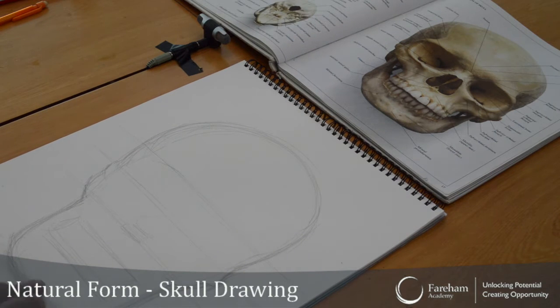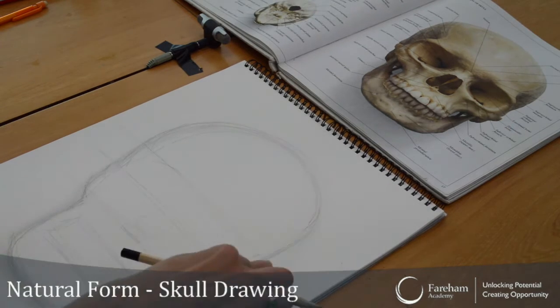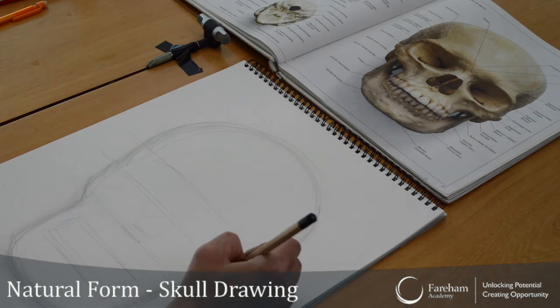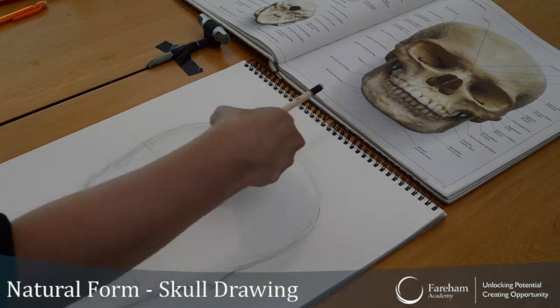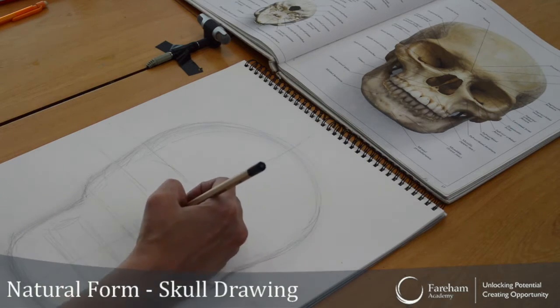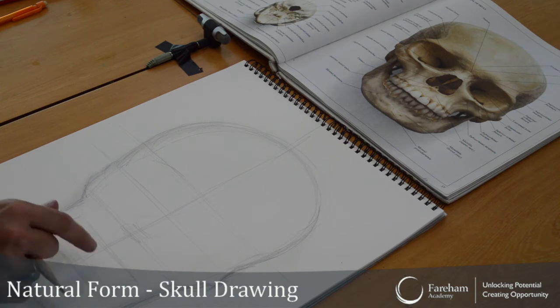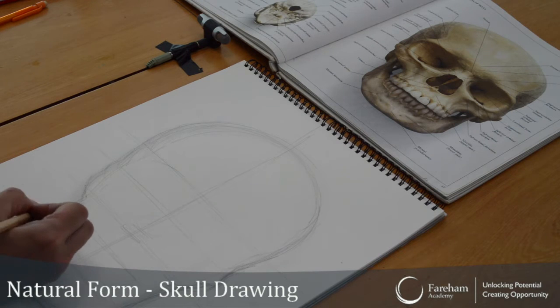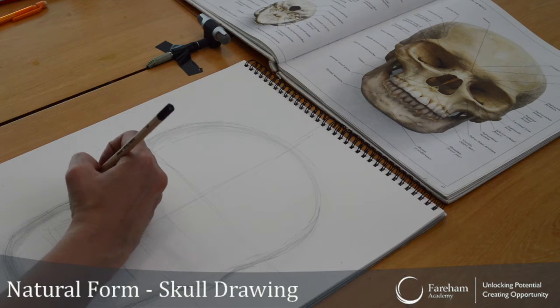You could always rub it out. I'm trying not to use the rubber because you don't really have to. And it's kind of really hard. If you do a line of symmetry, that should help. That side should be the same as that side, so maybe a little bit wider here.